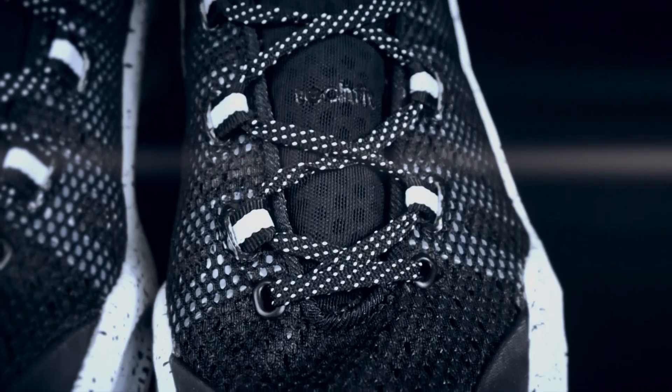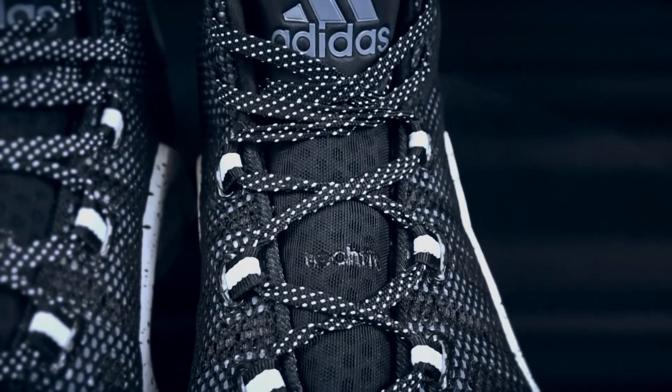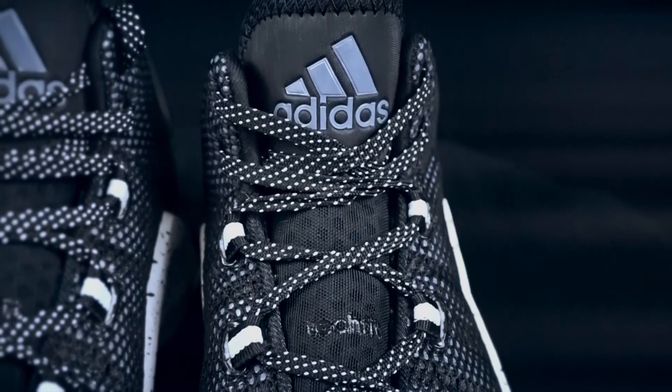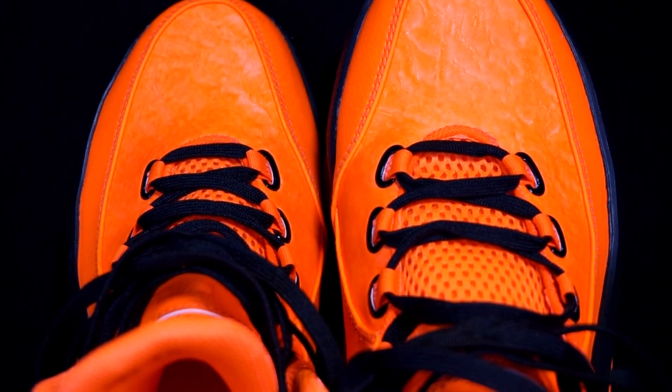Moving on to fit — it was pretty similar for both. For my toes there was a good amount of dead space on top, which I don't like, but overall fit was actually pretty good for both shoes. I'd give it a tie.